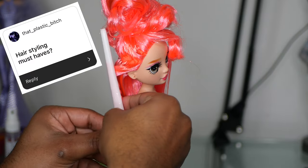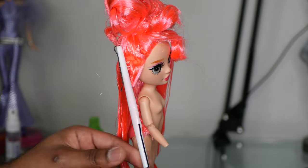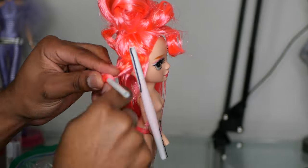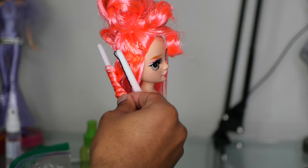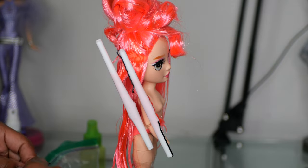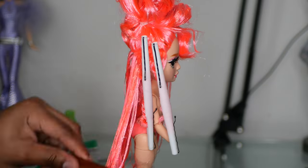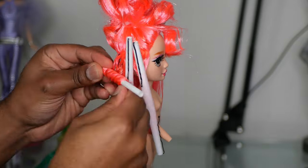Hairstyling must-haves: I didn't want to just ignore this question. Now that I'm about done with the Series 5 restyles — after I finish Aiden of course — I'm thinking about doing a series of videos where I go over hairstyling must-haves. I also want to do a full video on doll hair types. So stay tuned for that because I'm about 99% sure I'm going to do it.